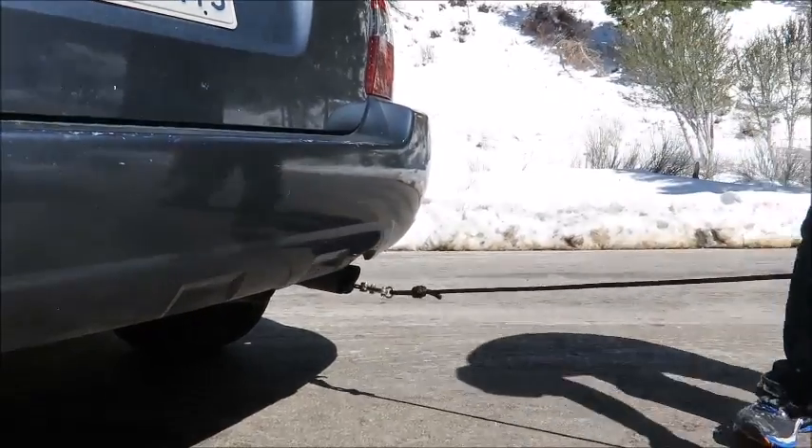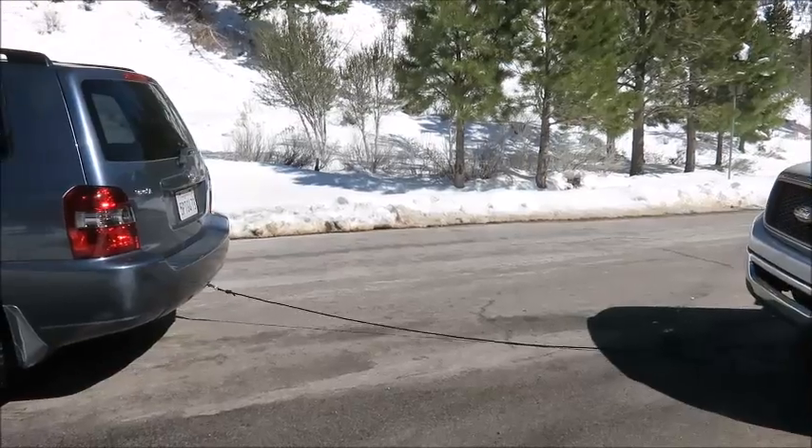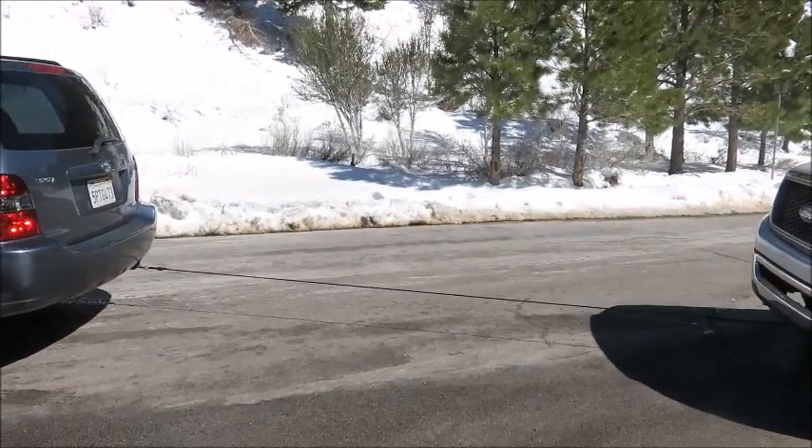I thought he just needs a little help — a great opportunity to try out this hook. So I tied it up, and you can see that this rope wasn't strong enough to get the job done.